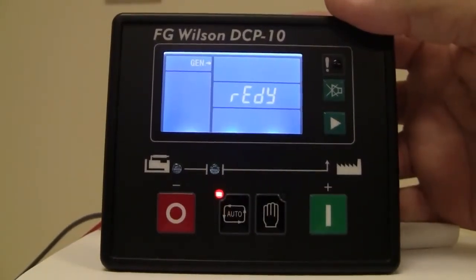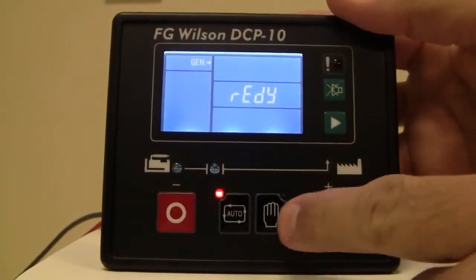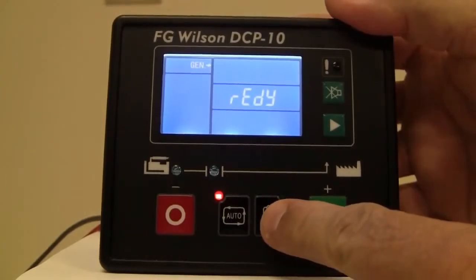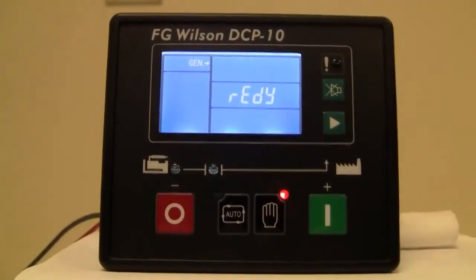You'll notice that now the LED is indicating the auto position. If you want to come back to the manual mode, press and hold the manual button for two seconds, and we're now back in manual mode.